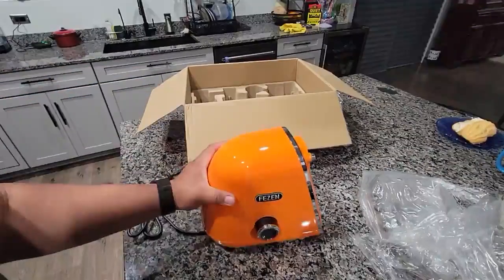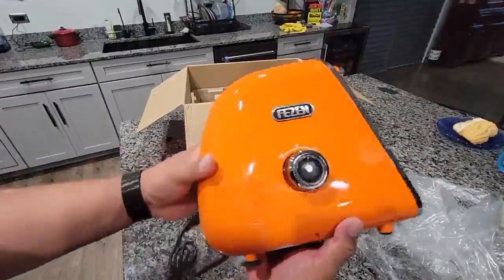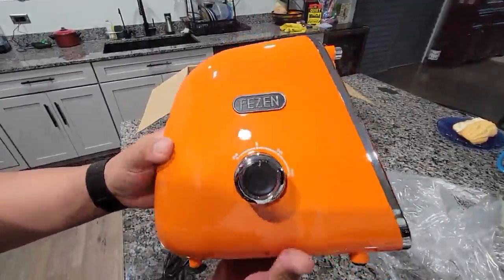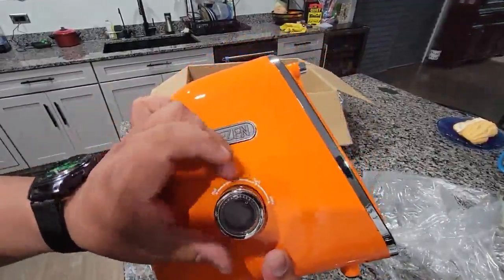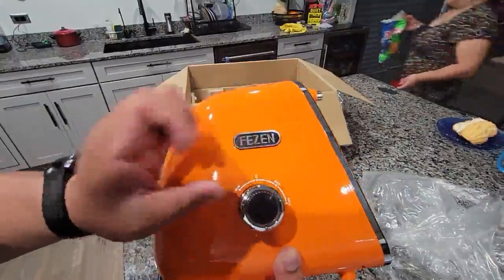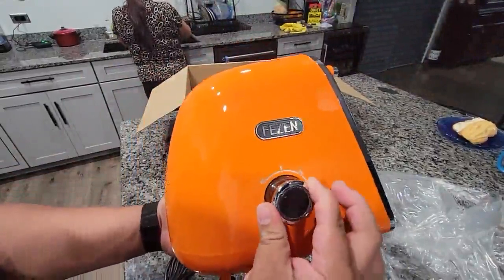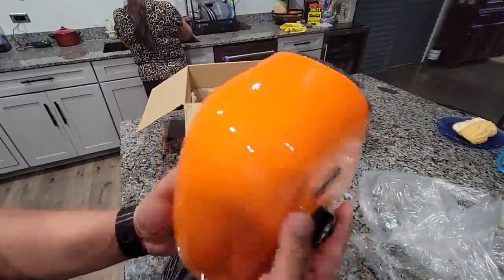This is the orange one, and this is what it looks like. It's got the zero, soft, hard, and then reverse. The reverse does not stay, so you have to keep pressing it. The other ones do.